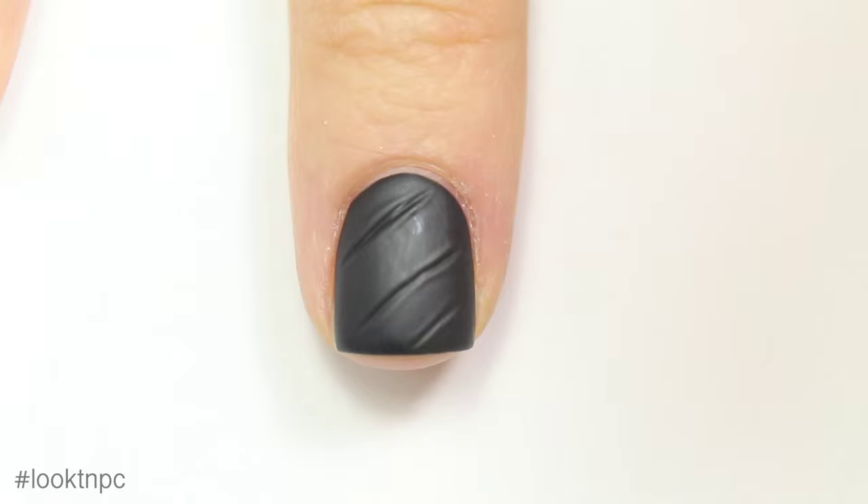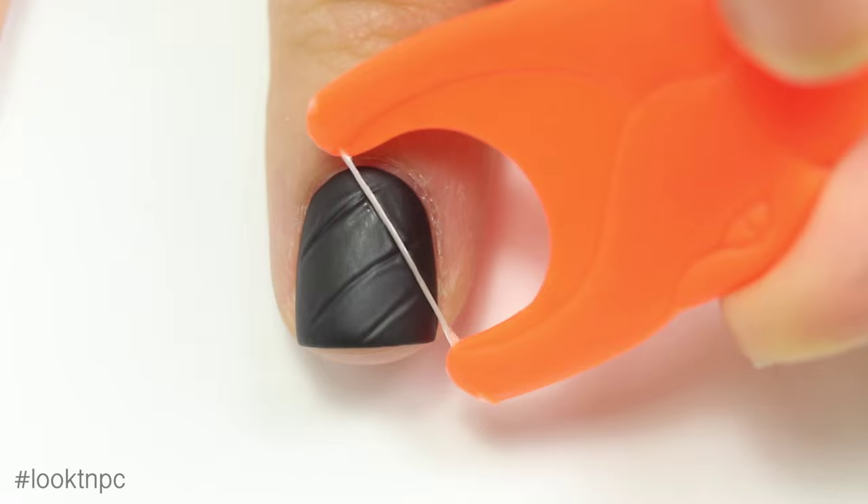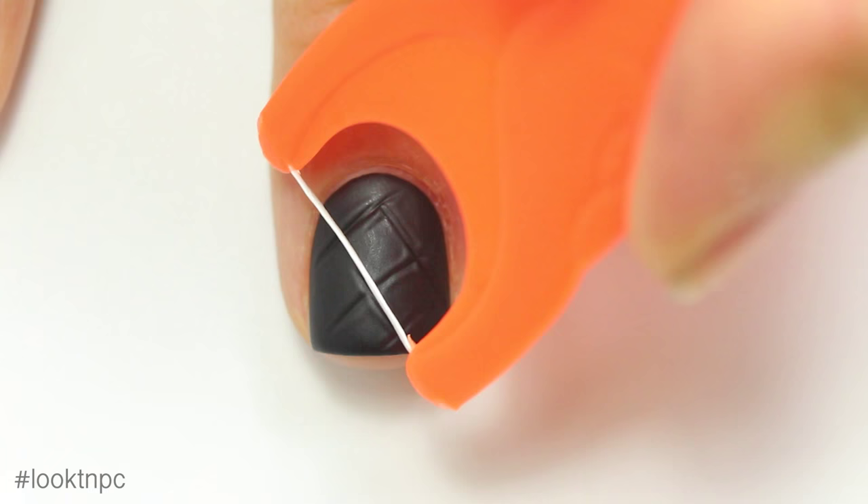Now you can do the same thing with diagonal lines on the opposite side. And here's a quick tip: if you do mess up this part and you want to try again, you don't have to take the polish off — just paint over your matte top coat again.